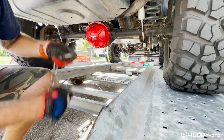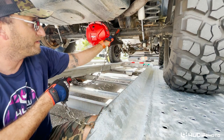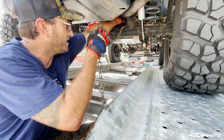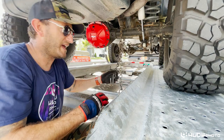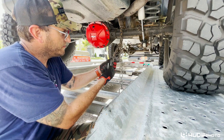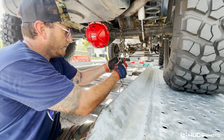Next we want to secure these safety chains. They say to go around the axle — it could be kind of loose. I'm going to go around part of the frame here where the brake line is, which has a little guard so we don't pinch and cut the brake line. These aren't holding the Jeep down — they're just for safety in case it were to break off.